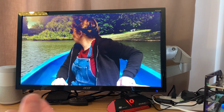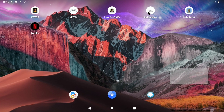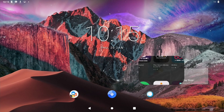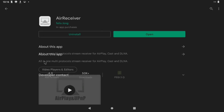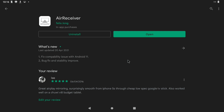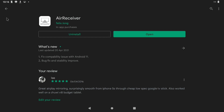Back to Android 12 - the first AirPlay app I have is Air Receiver. If you go to the Play Store and type Air Receiver, it comes up because I bought it years ago. It's Air Receiver by Felix Long and it showed up as one pound 99. I made a comment from 2016 saying 'great AirPlay mirroring, surprisingly smooth from iPhone 5s through cheap low-spec Google TV stick, also worked well on Chuwi Vi8 budget tablet.' You just open it and it stays in the top bar.